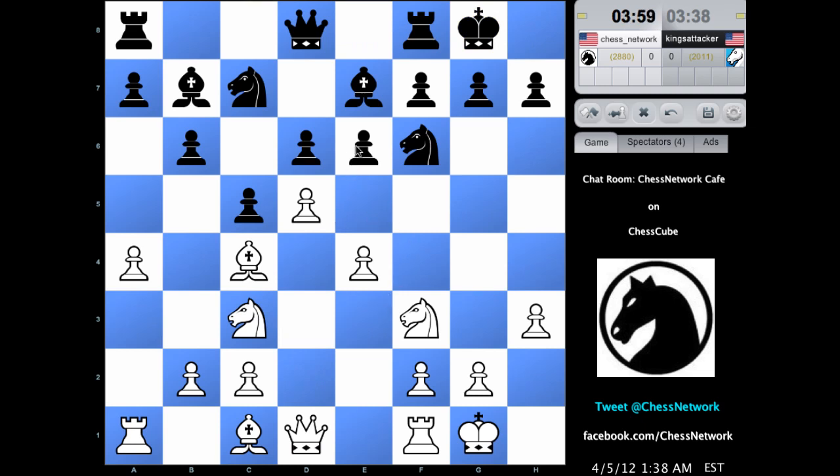I could take here — that knight is still around to watch it. Can I put more fuel on it? Takes, takes, knight here. There's probably a d5 push. Every piece is watching over that. What a pain. I'm still not quite sure what I want to do with my dark square bishop, and I think this is a good square for the queen. So let me do it.